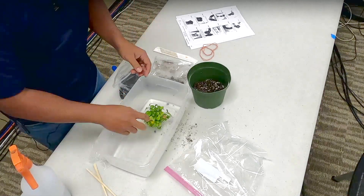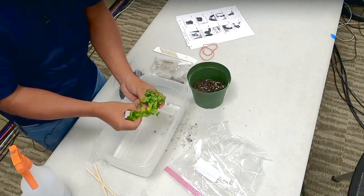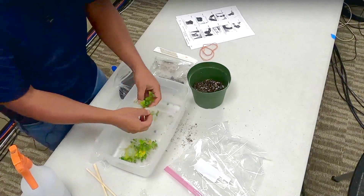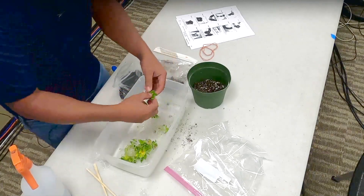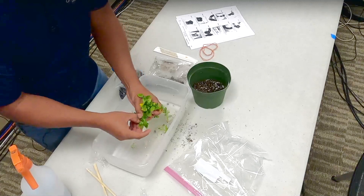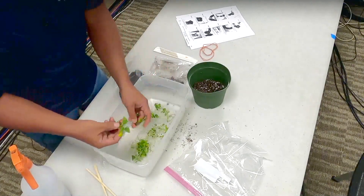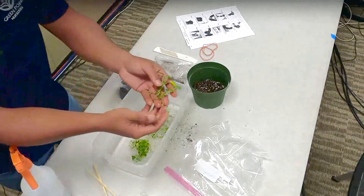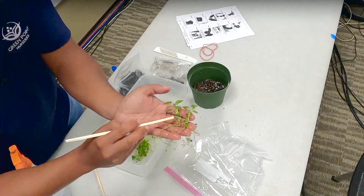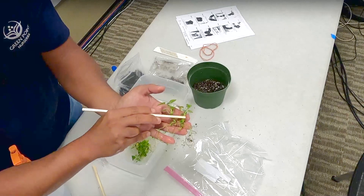That leads us into step four: we're going to wash away that gel medium. Gently pull them all apart, making sure we don't damage any of the leaves or the roots — just gently tugging. You can also separate them by size if you want more uniformity in your pot. We're going to plant these plants just enough to cover the bottom roots. We don't want to go too high because we'd suffocate the plant.